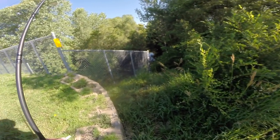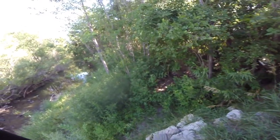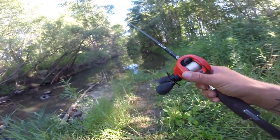Dad had to take a little bathroom break, so I'm gonna see if I can fish off the side of the road. Doesn't look bad, definitely could look worse. Definitely some bluegill down there.